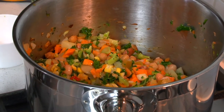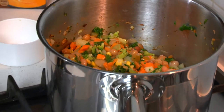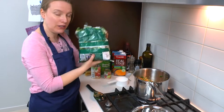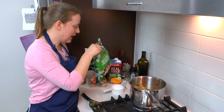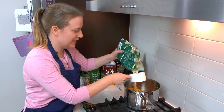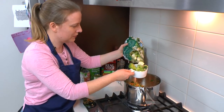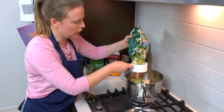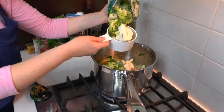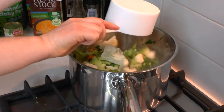We're also going to add about a cup — actually, two cups — of broccoli and cauliflower. I've got frozen broccoli and cauliflower florets here. You can choose to use the frozen ones or the fresh ones, completely up to you.